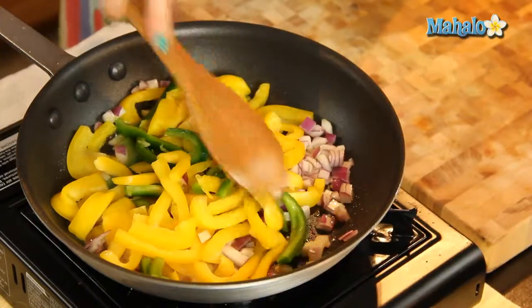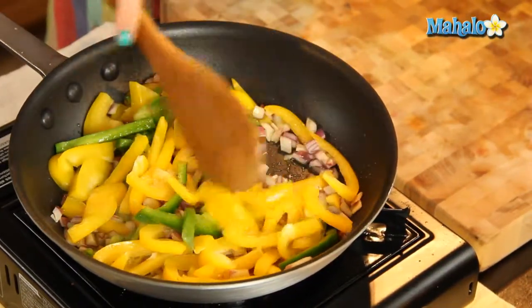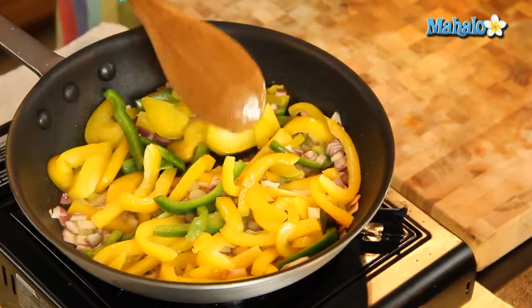These colors are just gorgeous — you have the purple, the green, the yellow. This is like the perfect summer side dish. Or if it's cold out and you need an infusion of sunshine in the winter, this is the dish to go to. Smells fantastic already.